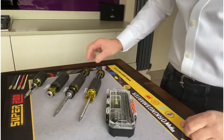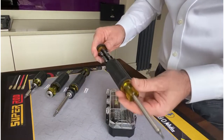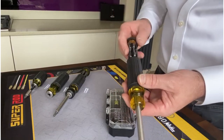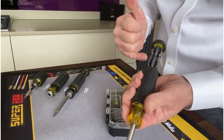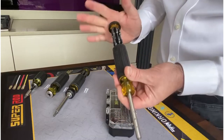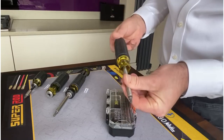Moving on to the fourth screwdriver in the range, the Klein 32307 — this one is aimed at guys who deal with a lot of iPhones and computers. We have all the security bits in the head; there are 27 bits in one carousel, securely mounted and hidden away.